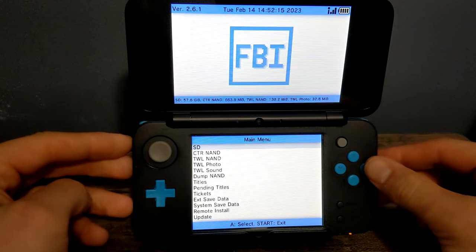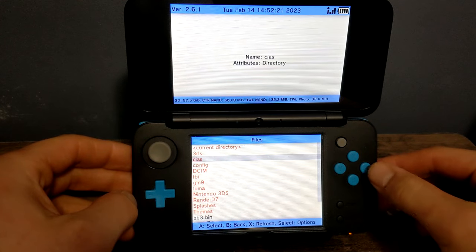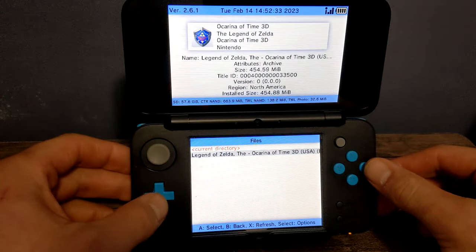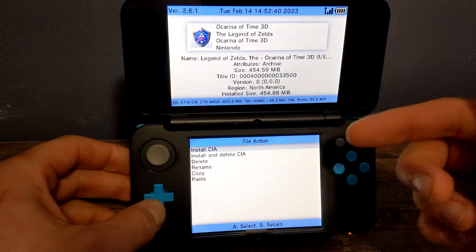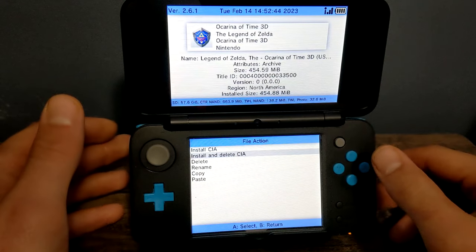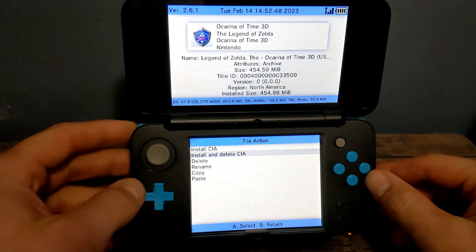Once FBI opens, click A on SD. Go all the way down to CIAS and here you should see the game we put into the folder. Scroll down and click A — you'll have options to install the CIA, install and delete it, or delete it, rename, etc. We're going to do install and delete.